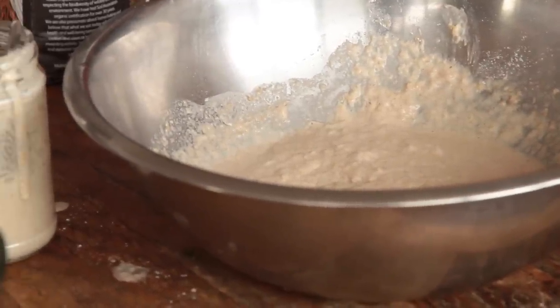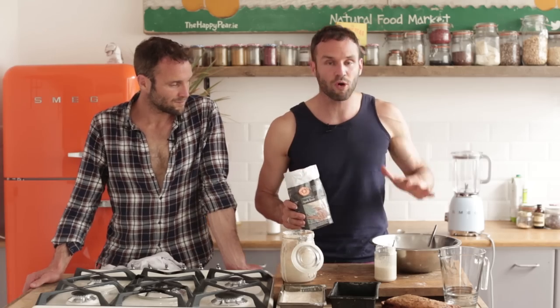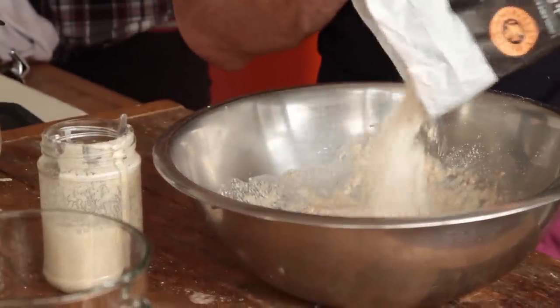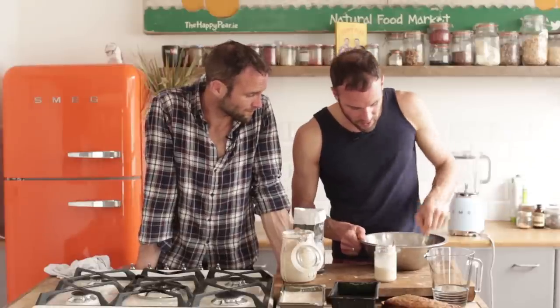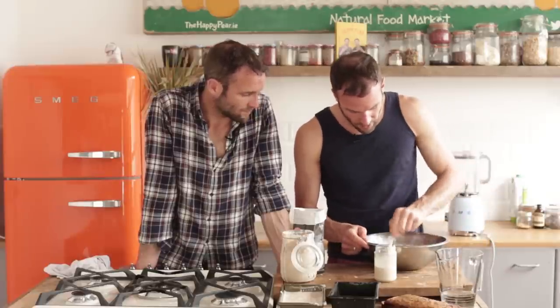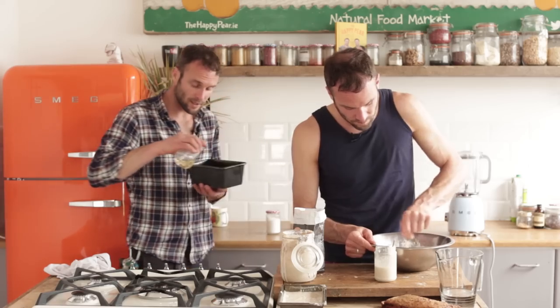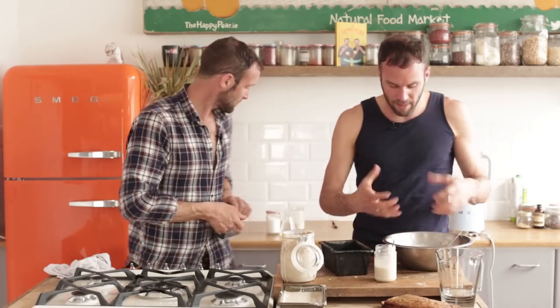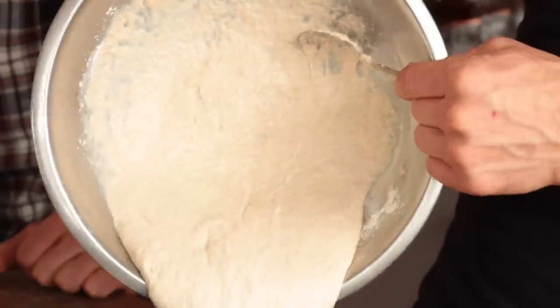I'm going to leave that to sit for about six hours, go off about my day, and come back to it. After six hours it'll be more like a big mother culture — bubbly — and then it's time to turn it into a loaf of bread. I'll add in about 150 grams more flour. If you have a banneton — one of those lovely proofing baskets — you could leave it to proof in that. Otherwise use a loaf tin like this. Because I'm using spelt, which has lower levels of gluten, I'm going to pour it straight in.